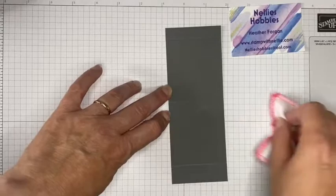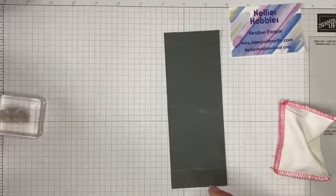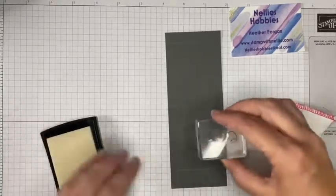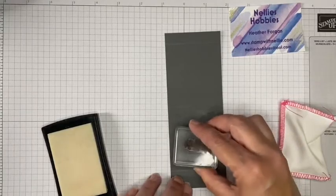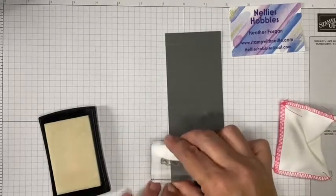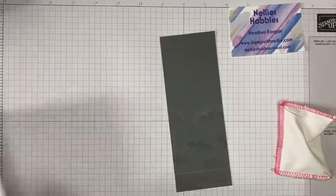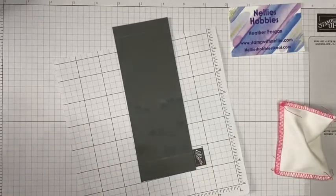For this piece I'm going to use the bat stamp and black heat embossing again. I want all the little bat faces to be facing upward. I'm stamping with VersaMark and then pouring on the black embossing powder to give it that lovely spooky shine.